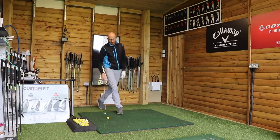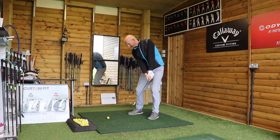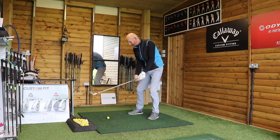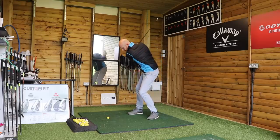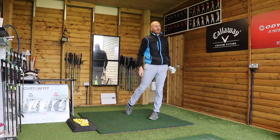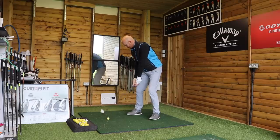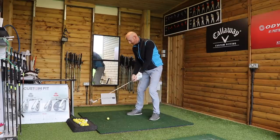Arm path. What controls the arm path? Well, the body has to get out of the way for a start. Feel the face. Arm path — just get the arms back to where they started. Arms back to where they started.